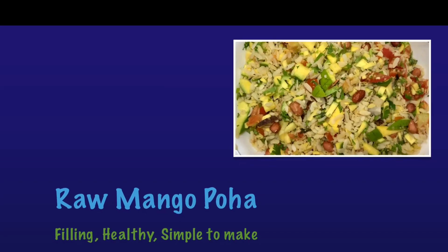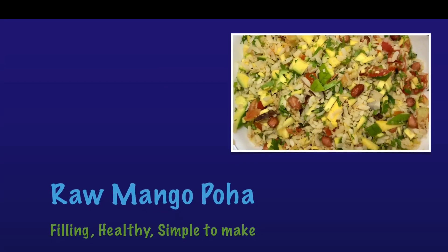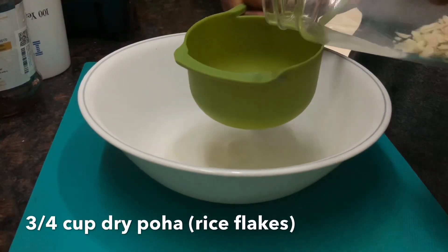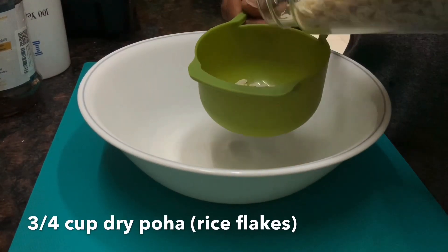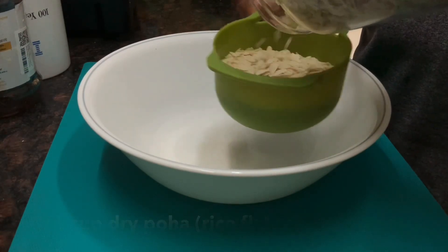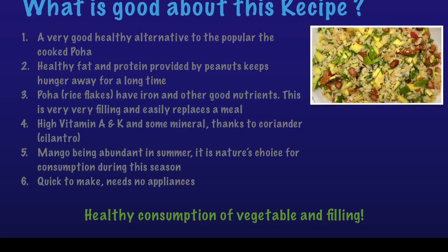Hi friends, we'll be making some raw mango poha today. This is an excellent alternative to the cooked poha. While the cooked poha is tasty and filling, this is filling but healthy as well. So I think we should all adopt this.